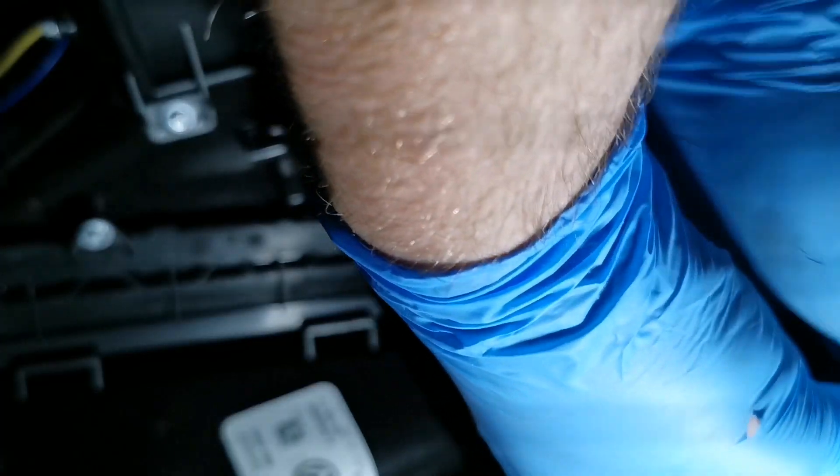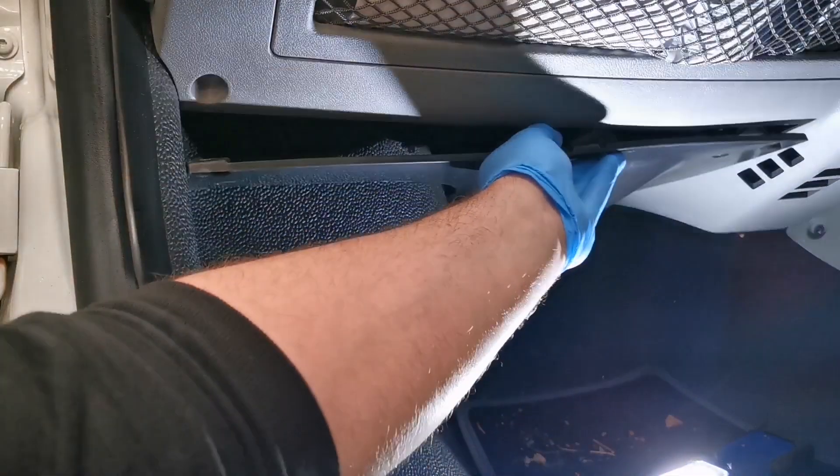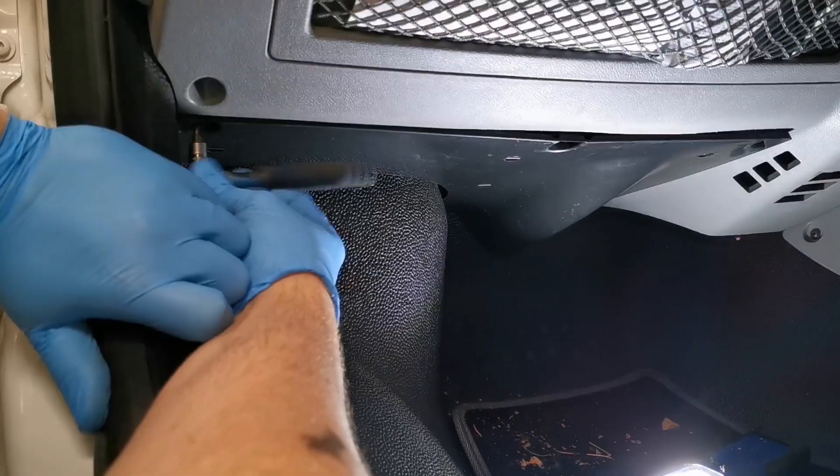This one, like most Transporters, has been slightly modified, so you might find some additional wiring in this area. It's best practice to just tuck it out of the way and tidy it up.